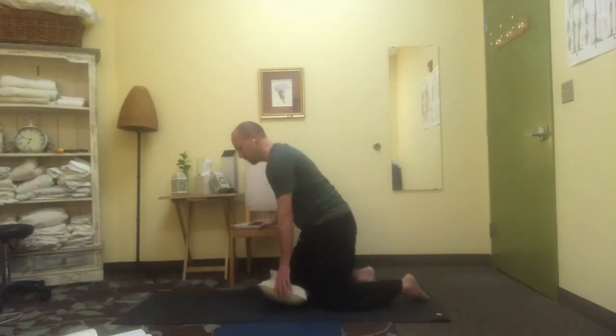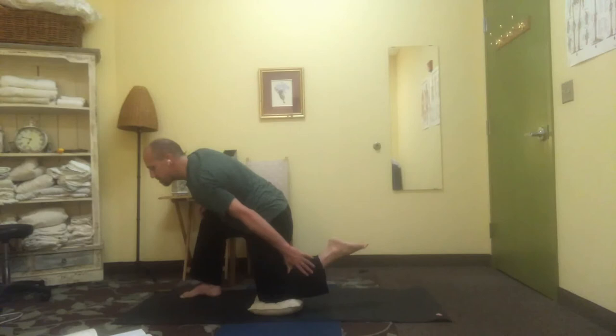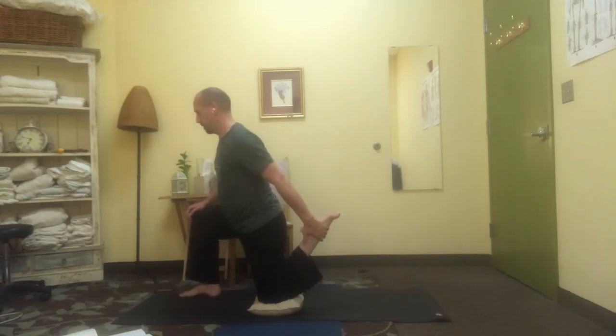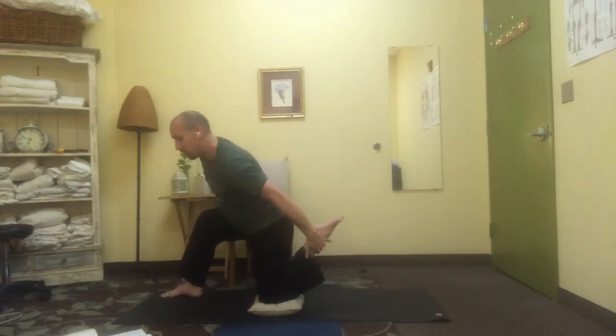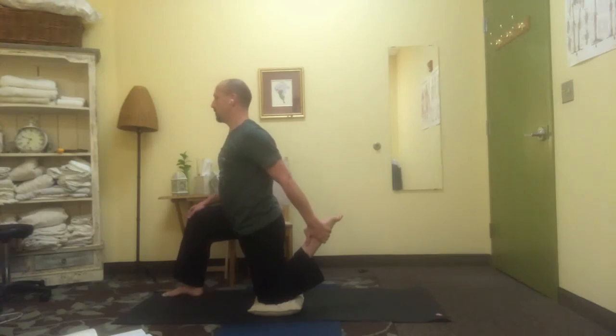Change sides. Taking the front foot slightly forwards, catching the top of the back foot, you can have the arms up to start with, then reaching back and catching when you're ready. Deep breaths, you can rest the hand onto the knee of the front leg. Try and sit up as tall as you can out of your back knee, and then release.